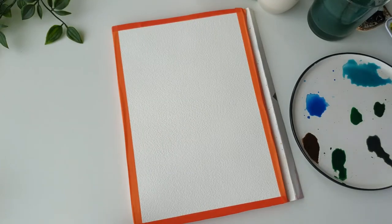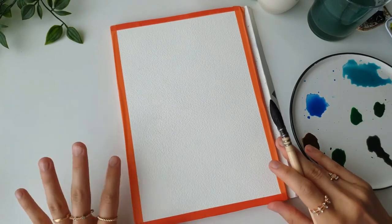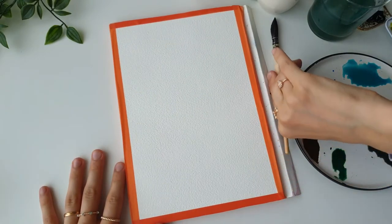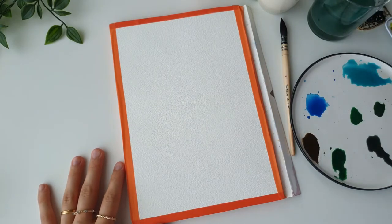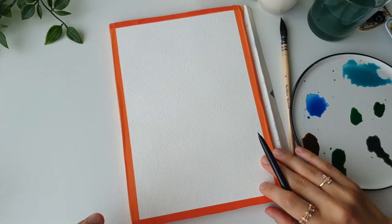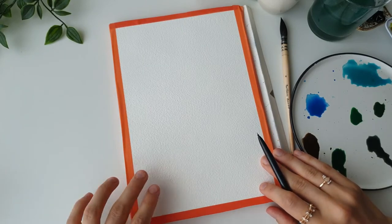Hello everyone, welcome back to my channel. In today's video we are going to be painting a tropical beach scape. This is going to be the first time I'm painting a beach on my channel, so I decided to do something that is very beginner friendly — if you are a beginner, this is perfect for you.